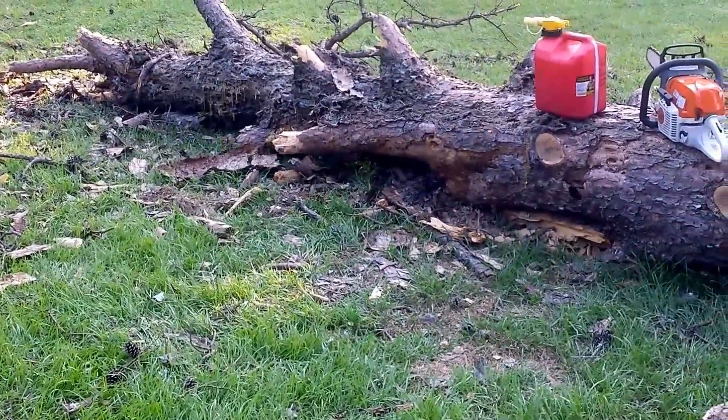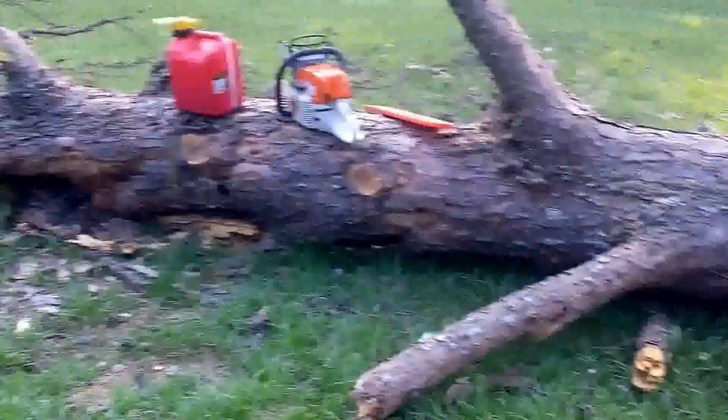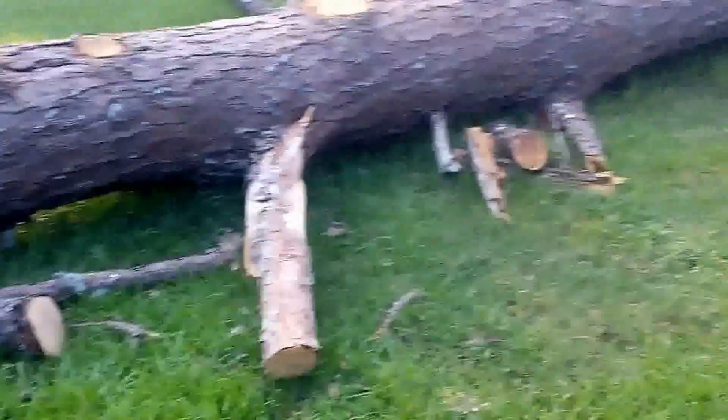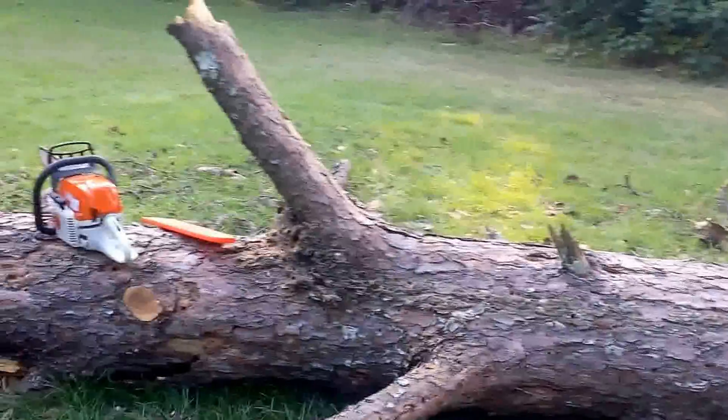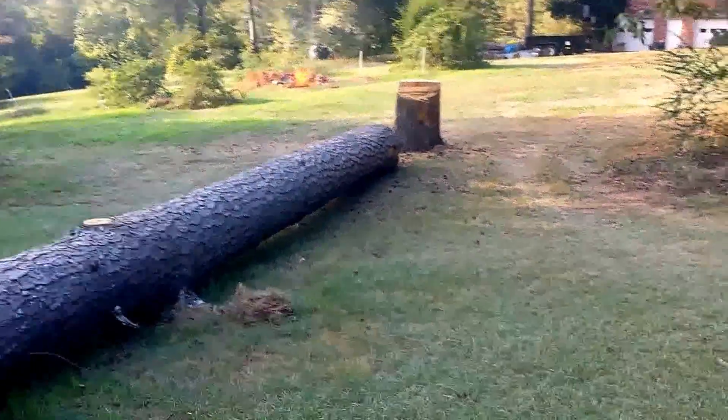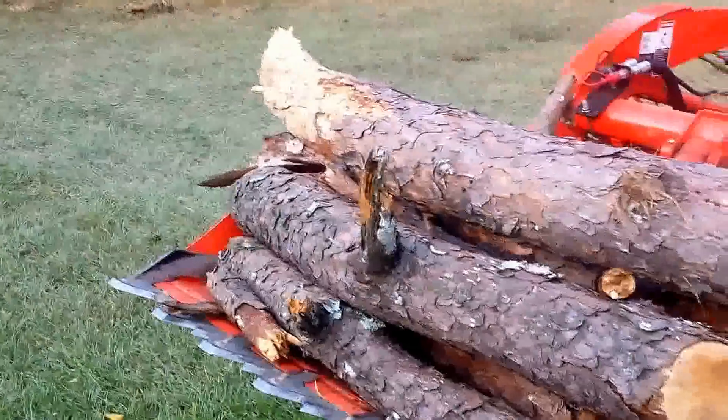Alright guys, I'm about to call it a day — go in, relax a little bit. A few pieces left; I'm gonna finish it up tomorrow, but I want to show you guys something. I'm waiting for my fire to burn down just a little bit more over there before I dump this load on.